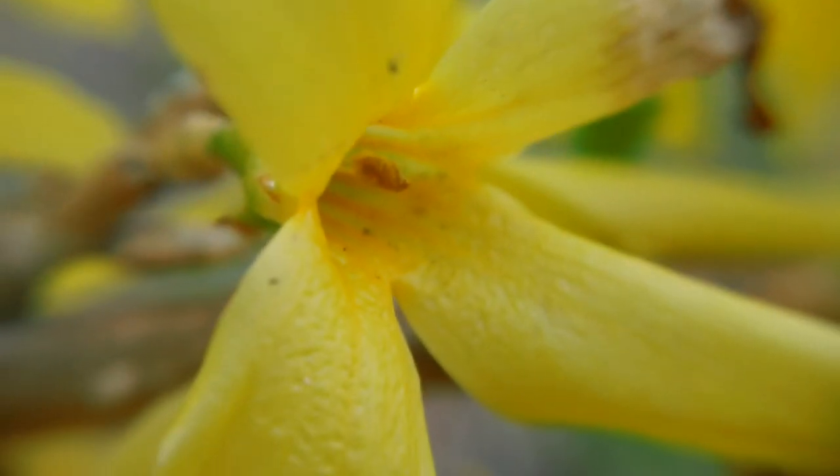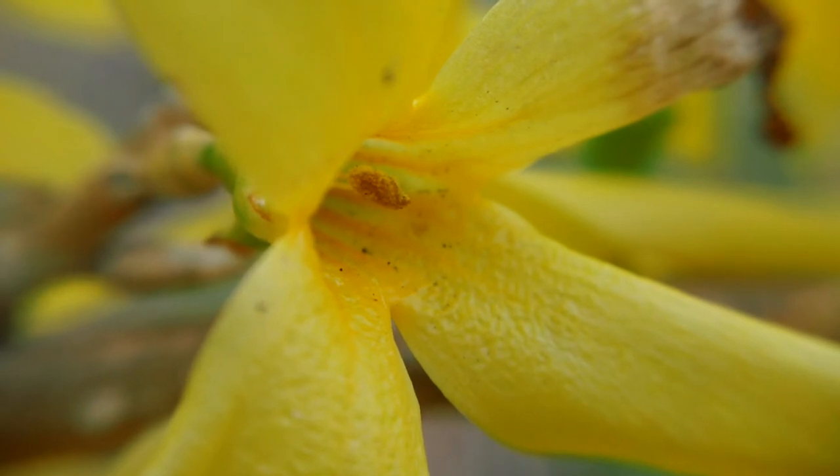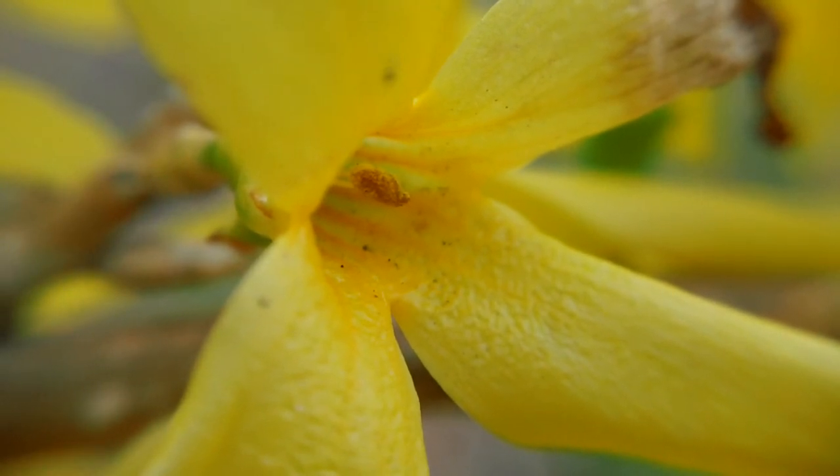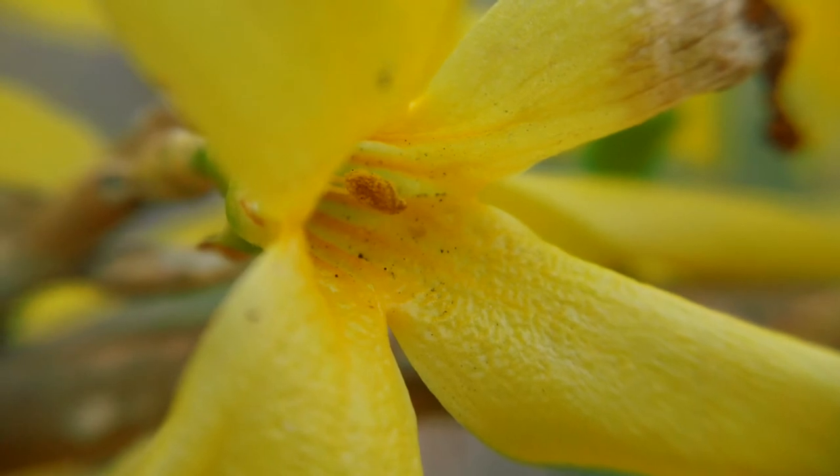One thing bad about macro: it's on a tripod and everything, but it's still quite a bit shaky. You can get some interesting pictures using macro — for video, probably not so much.